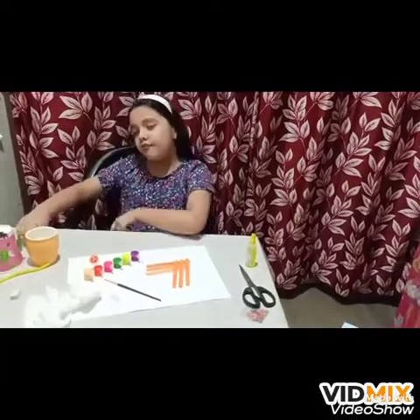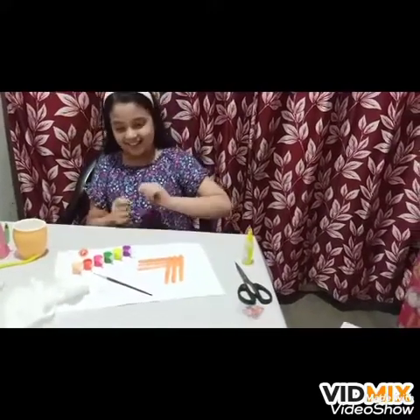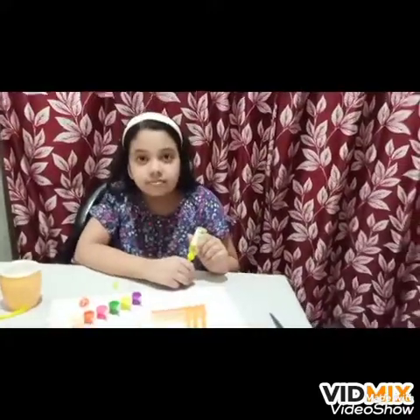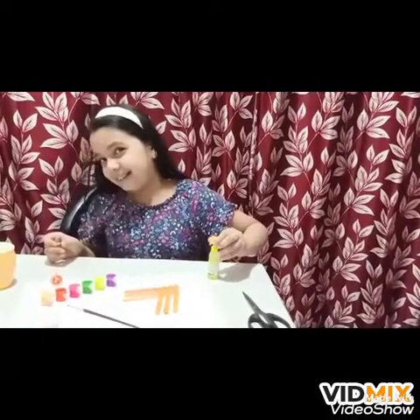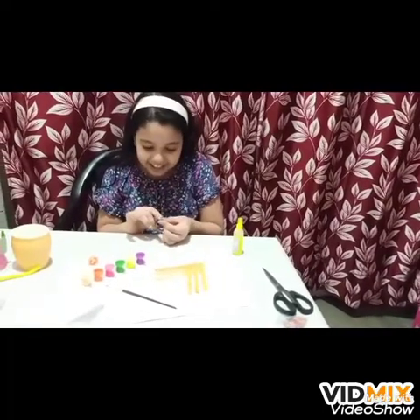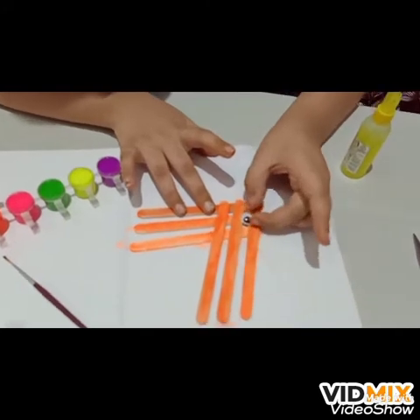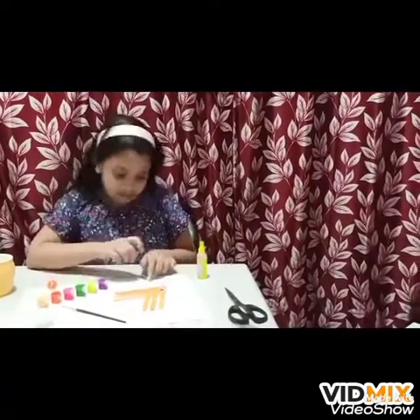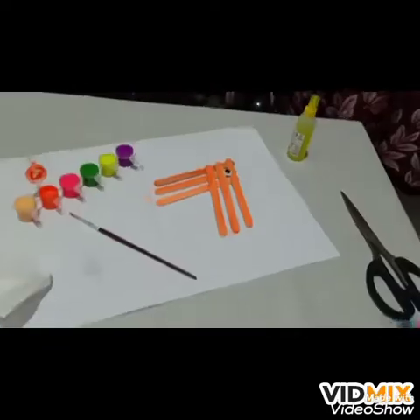Now we have to put the eyes on. Since if you make a fish without the eyes, it can't see anything — it will bump into everything. There's the gum. I'm putting the gum on. The fish's eyes are on there — it looks so cute, right? It just needs a mouth, or it can't say anything. We'll make a yellow color mouth since fish are different colors.